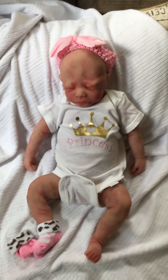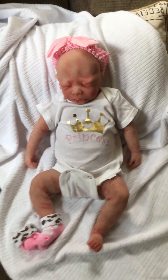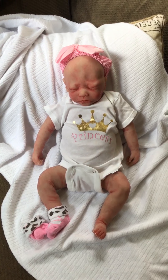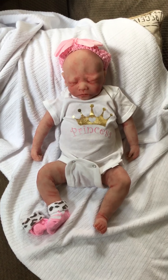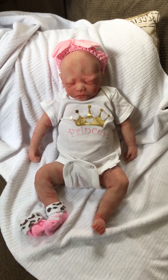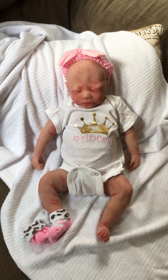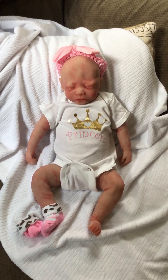She's a great size. I think she's 18 or 19 inches, and I haven't weighed her, but she's a great newborn size and super cute. She'll come in her little outfit. I'll wrap her in a soft blanket, and I'll put her little toy and her pacifier with her.